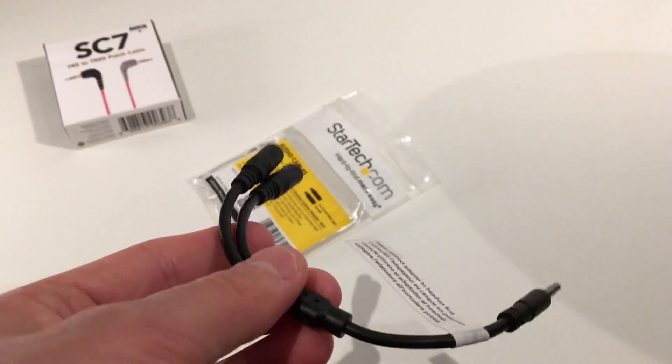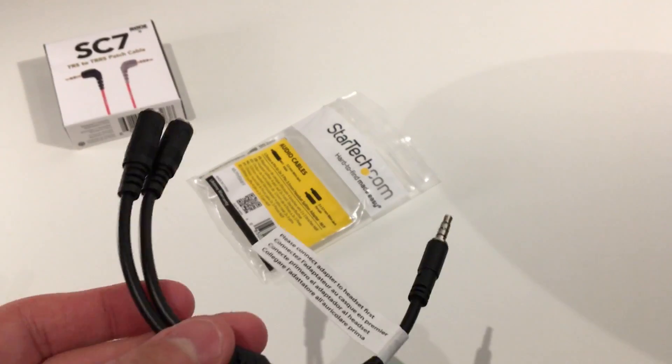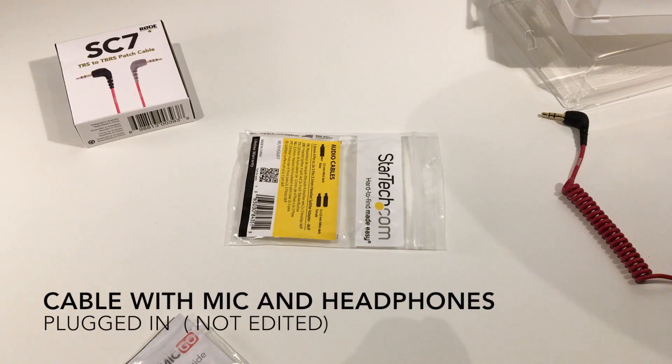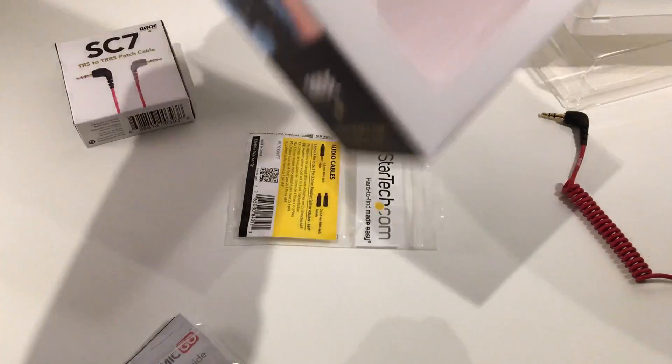I'm just going to plug this into my phone and then plug in this mic that you're listening to right now. Okay guys, I'm testing it out right now. I am using the headphone adapter and the mic adapter — I've got my headphones inside the headphone port and then my microphone. You're listening to the Rode VideoMic Go.